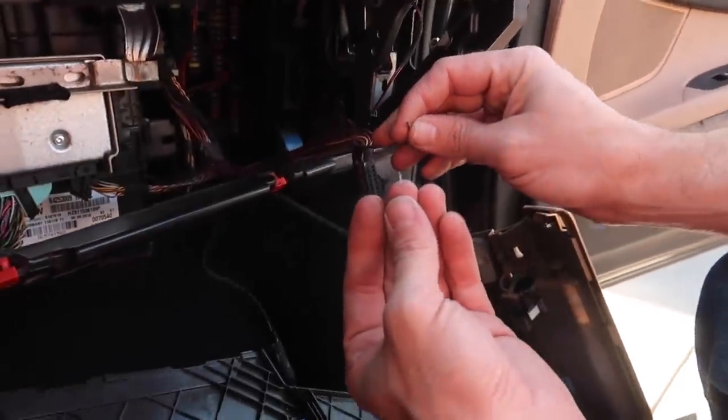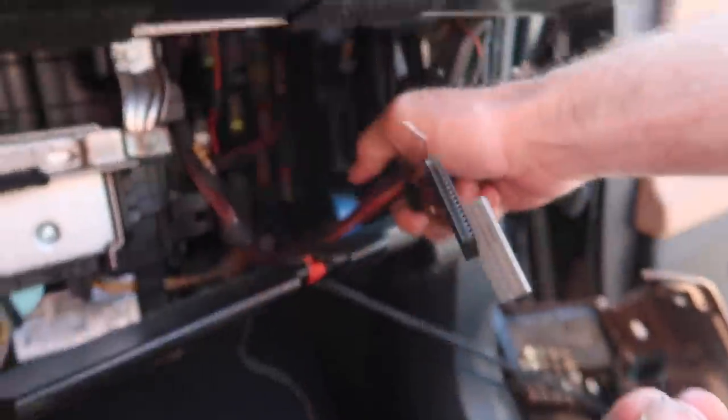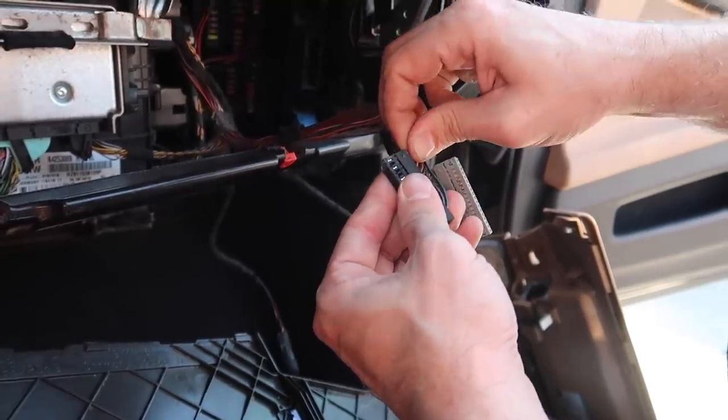Guys, he literally just pulled the pin out. Look at that — I pulled a pin out of that connector. That's the pin that's supposed to be on that circuit board, so that's obviously screwed. And then all I did was just pull the pin out of the actual connector.